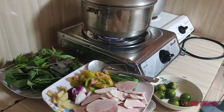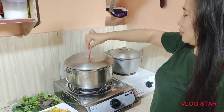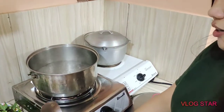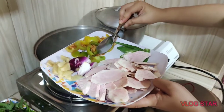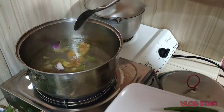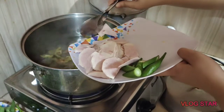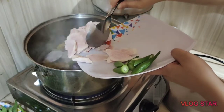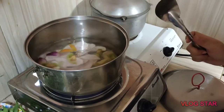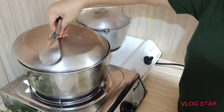Una, guys, magpakulo muna tayo ng tubig. Antayin muna natin kumulo. Mukukulo na siya, guys. Pwede na rin natin ilagay itong gabi para lalambot siya. Pakuluin natin siya hanggang sa lumambot yung gabi, para makapit din siya sa sabaw. Antayin natin ng ilang minutes para lalambot.